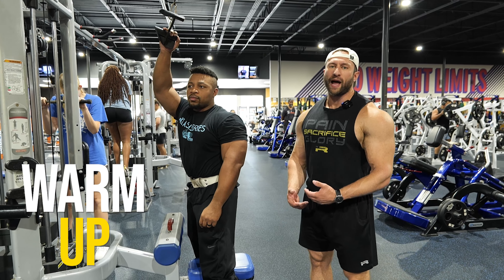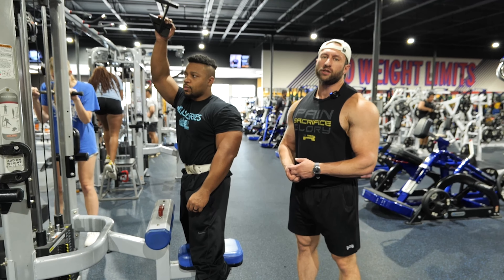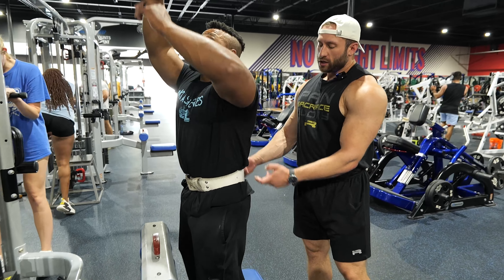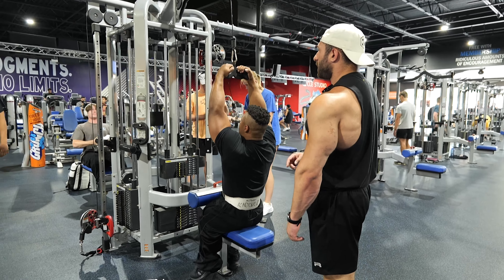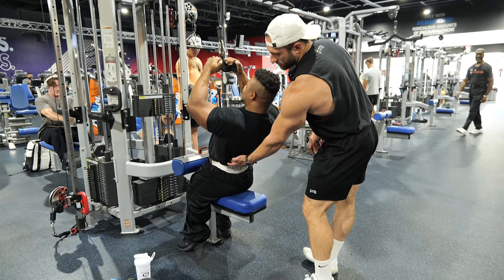In this movement we're going to do a closed grip lat pulldown. What we're targeting here is a warm-up — we're really looking to warm up and activate our lower lat inserts, right in here. You're going to notice that when he pulls this down he looks up, and when he lets it up he looks forward.